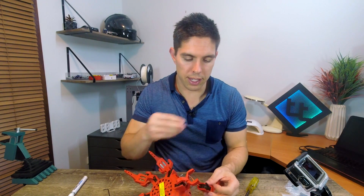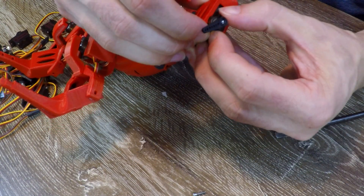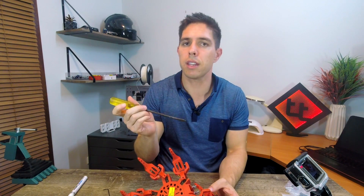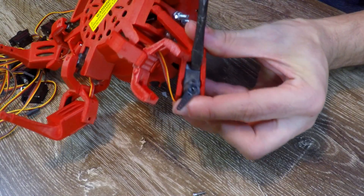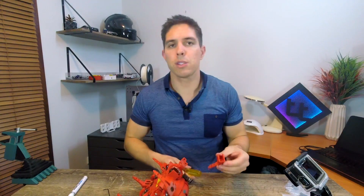This is where it gets a little bit trickier. You need to flex the plastic and then push behind the servo and it should start to pop out. The only tool I've found needed here is a flathead screwdriver — it can really help with popping it out. Use two fingers to flex it open and then put the screwdriver behind and gently pry, and the knee servos will pop out. We'll put the lower leg aside for now.